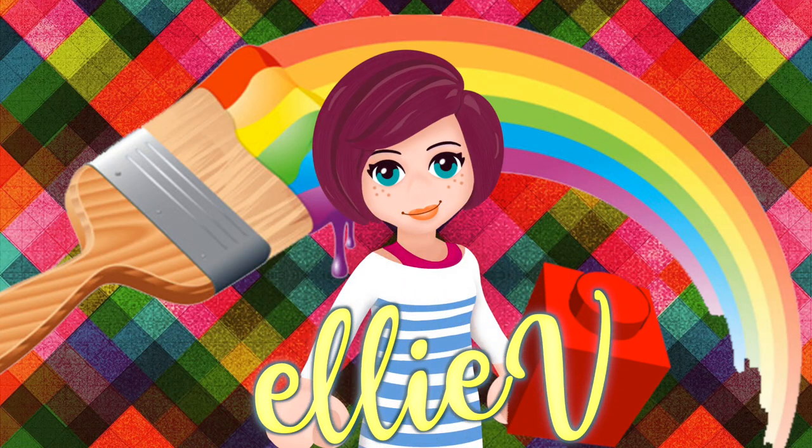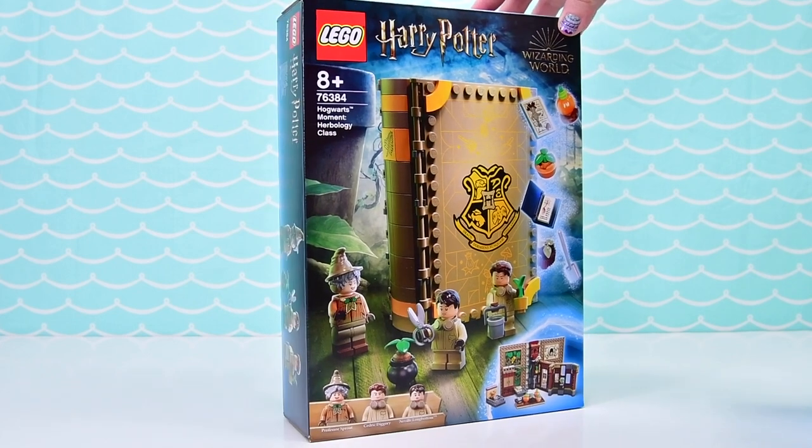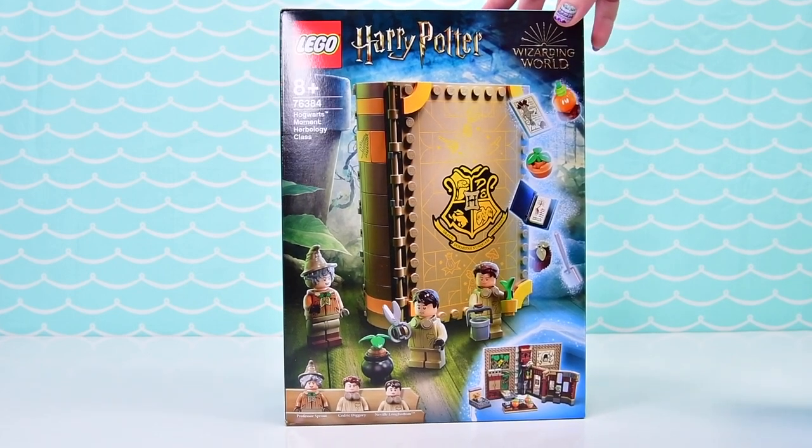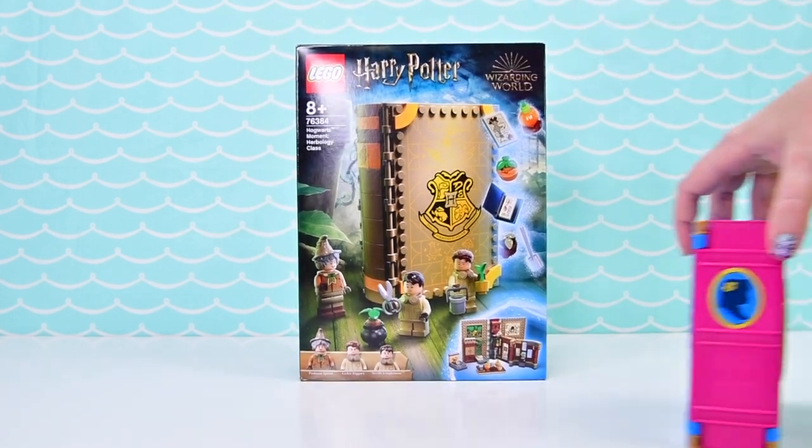Hello, welcome to LAV Toys. I have got a new Harry Potter book and it's not a book you can read — it's a book you can build, which makes it like the best book ever.